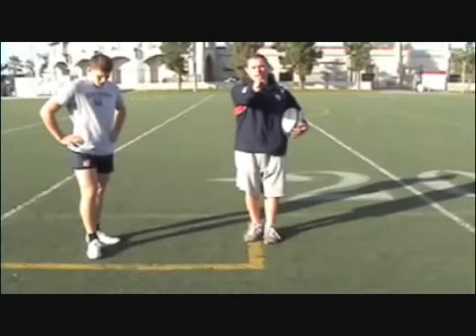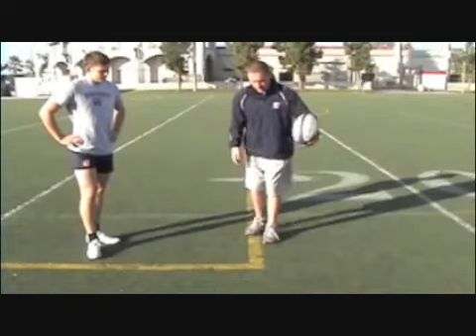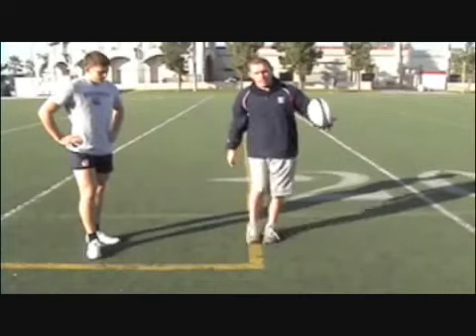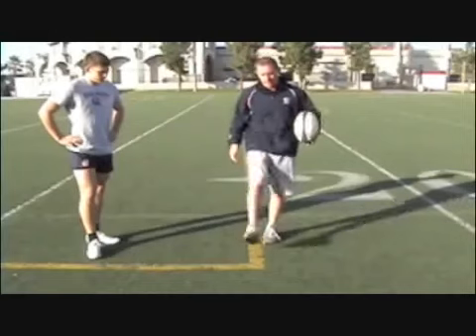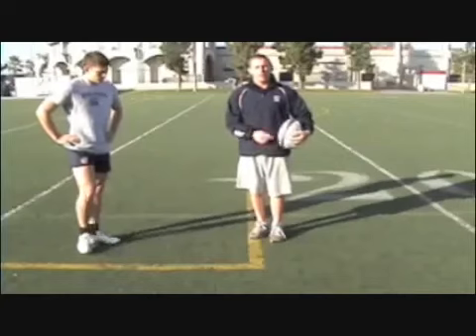I like to think of it like a clock. It's not the same for everybody but maybe around one or two o'clock so that our natural swing is straight up and down the line that we want to kick down. Once we've set up like that, there are three main things that I want us to work on.